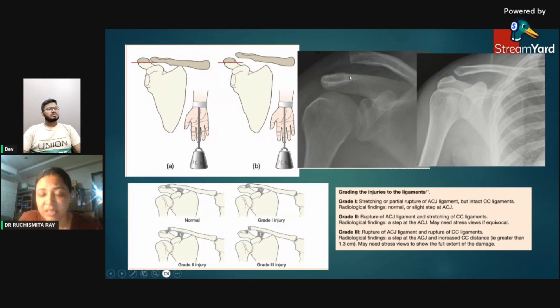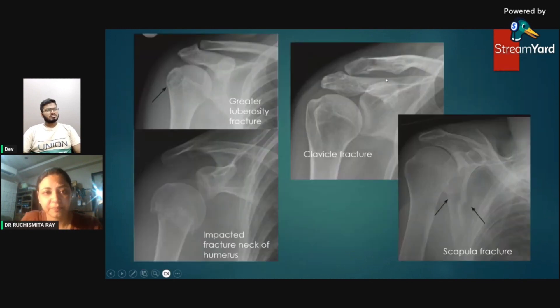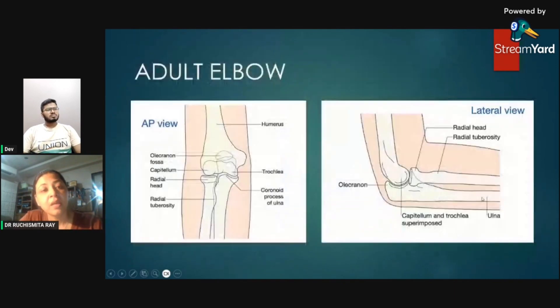Other fractures associated with the shoulder joint: greater tuberosity fracture can be very subtle and easily missed — we must look carefully for a subtle breach of the cortex and subtle lucency at the greater tuberosity. An obvious clavicle fracture, an impacted fracture of the neck of humerus — appearing bright because the bone is impacted on itself — and a scapular body fracture may also be seen.